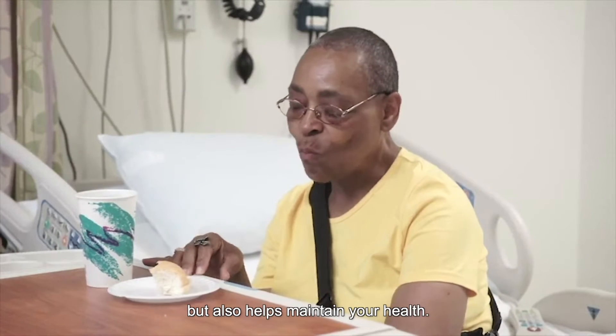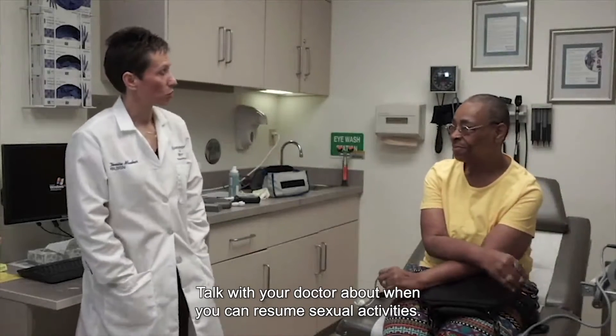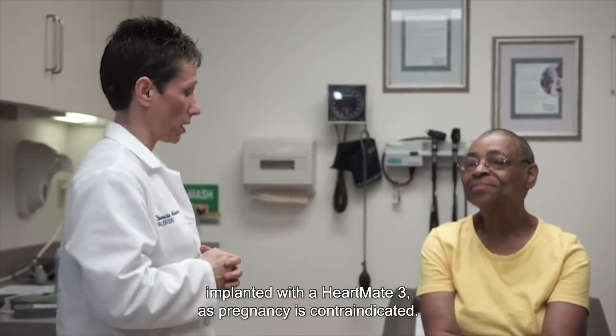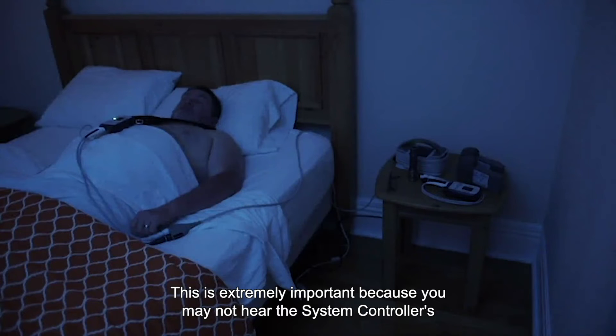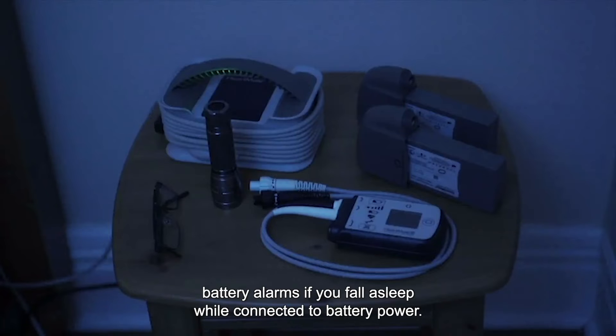Talk with your doctor about when you can resume sexual activities. Birth control will be recommended for women of childbearing age who are implanted with the HeartMate 3.